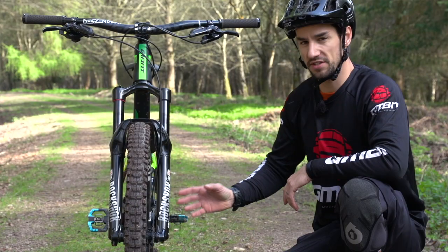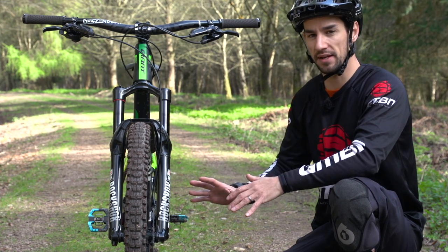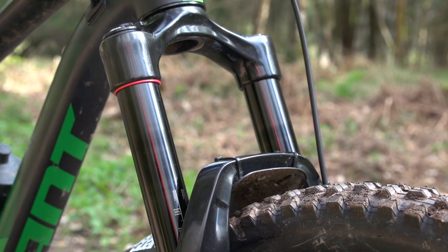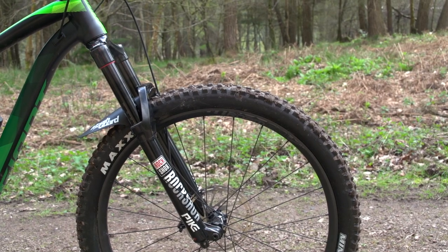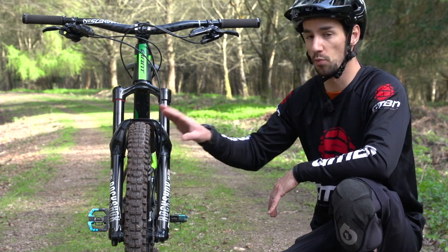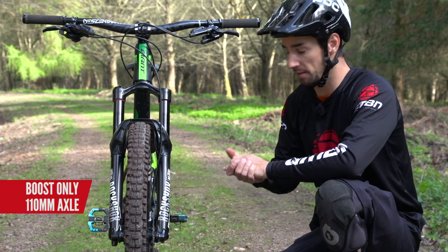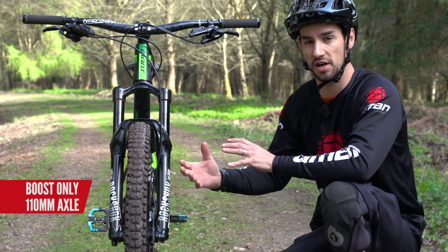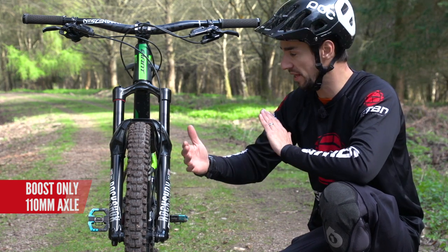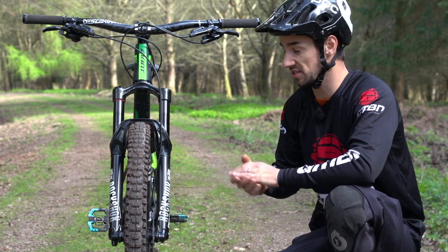The Pike is RockShox's trail and enduro fork, and they're really keen to get it back into that middle ground, rather than the Lyric that covers the longer travel end. This comes at 160mm travel maximum on the 27.5 inch model, and on the 29 inch wheels it comes in at 140mm max. This is a boost fork only, so it's been designed from the ground up to be boost, rather than the old style of having a 100mm fork and also the boost 110mm width — they've designed this just for boost.